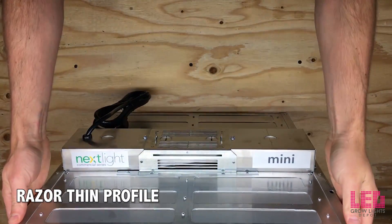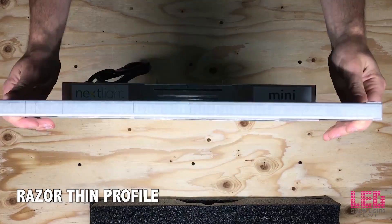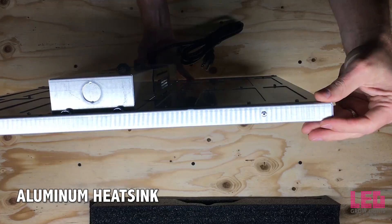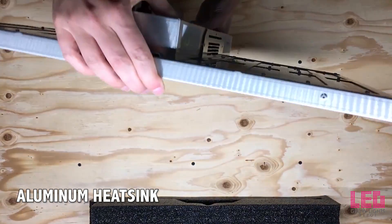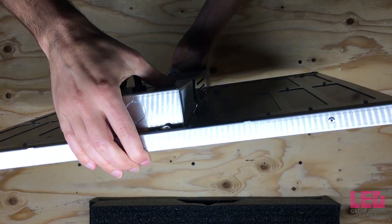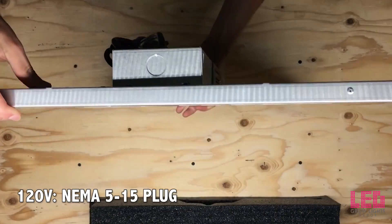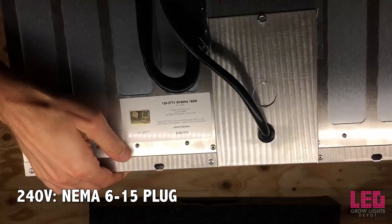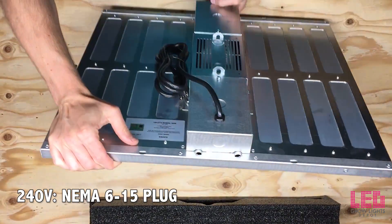Overall, there's minimal bells and whistles to help keep the cost low. Nexlite puts the fixture's cost into the high-quality diodes and the best drivers on the market. They use Meanwell drivers. The 120 volt version comes with a NEMA 515 plug, while the 240 volt models come with a 615 plug.